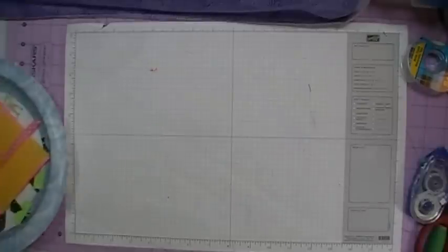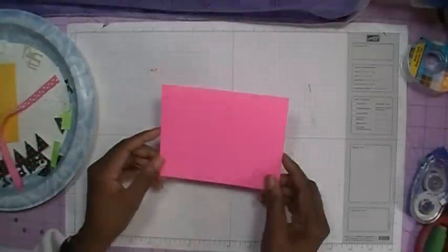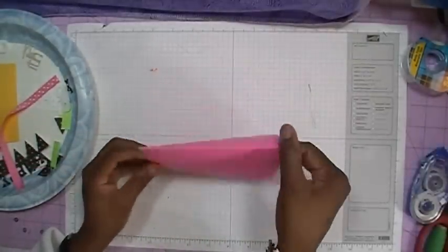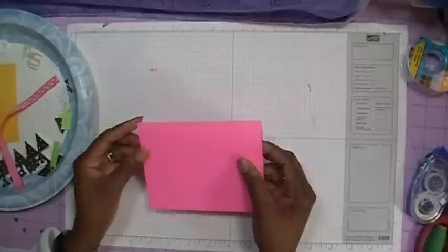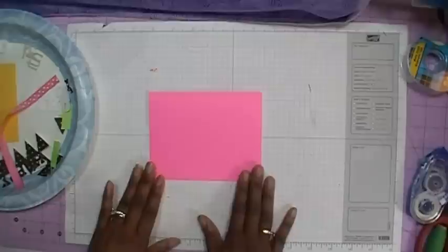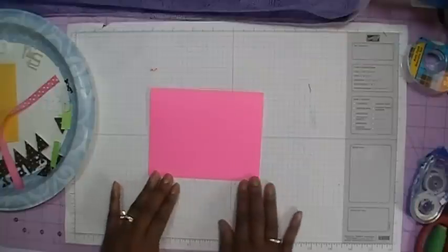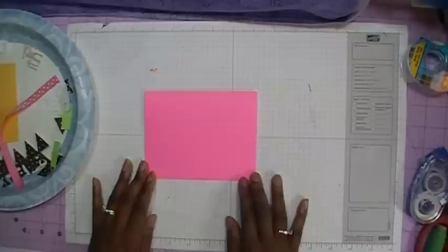Let's get started and make this card. I'm going to bring up my supplies. First of all, the base of my card measures five and a half by eight and a half, and then I've taken my score buddy and scored it to five and a quarter. This cardstock is some more of that cardstock that I got from work — I'm going to make sure I use as much of it as I can because I was given quite a bit.